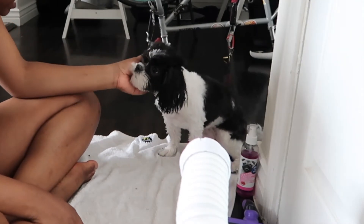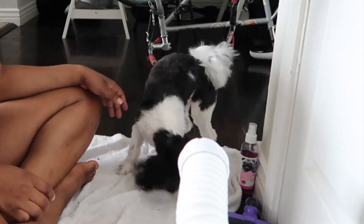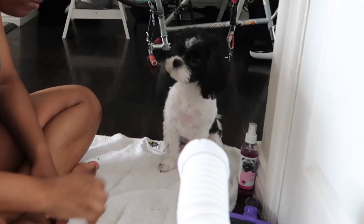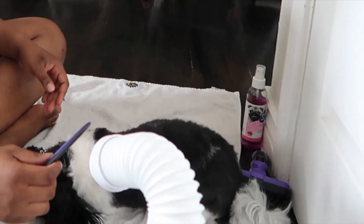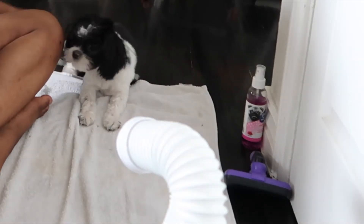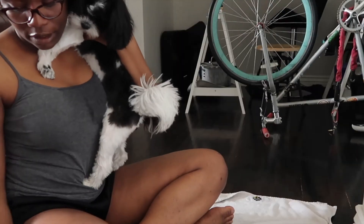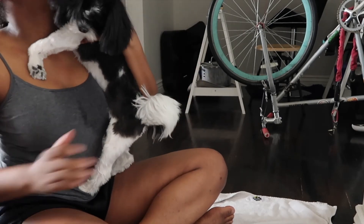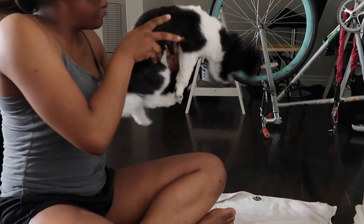Hi! Hey, Chucky — Chucky, can you stop? Hi, can you look at it? You're almost dry all the way, babe. Finish you off — woo! Now you're good to go and play.